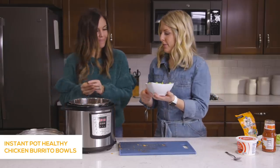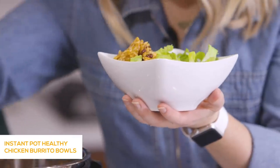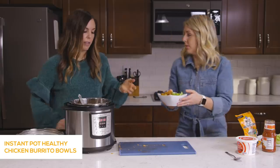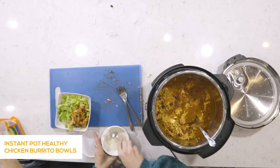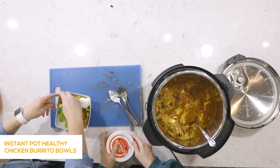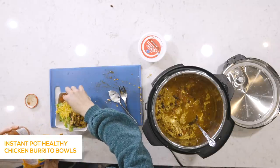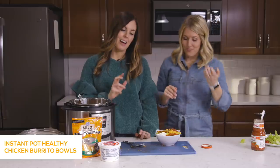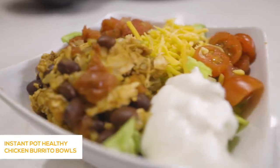Chicken is all shredded. Using a slotted spoon to get some beans, chicken, and rice — all the good stuff. Sometimes I'll make salads for my husband and me while the kids make quesadillas or wrap it in a tortilla, which is easier for them to eat. Now just add your favorite toppings: sour cream, tomatoes, cheese, salsa. My husband likes jalapeños for an added kick. Guacamole, corn — load it up. Super simple, easy, and healthy. Even without the sour cream, it's still great.